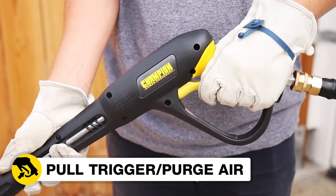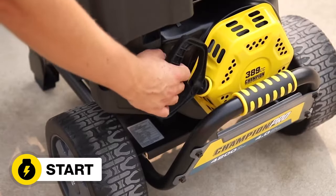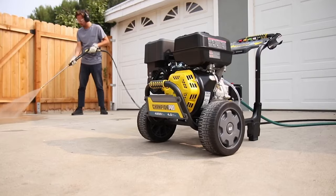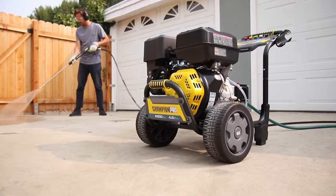The 4200 is best for cleaning cars, boats, RVs, and ATVs. For small commercial projects, consider the 4,000 PSI model, which uses the same pump and gun.